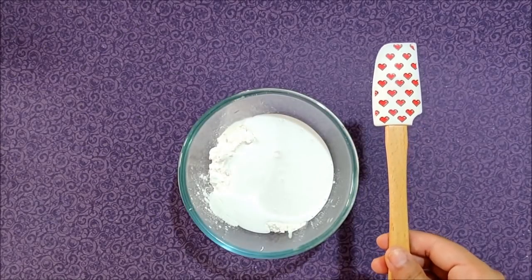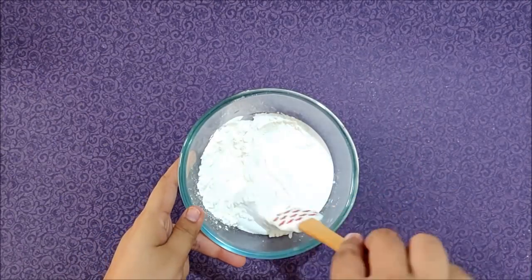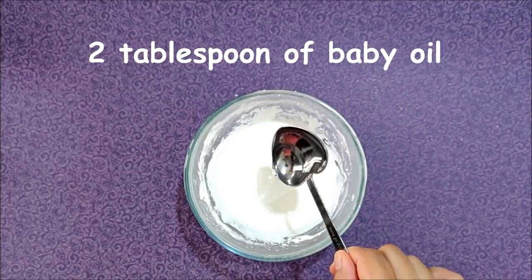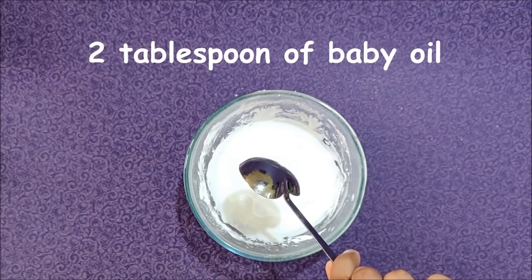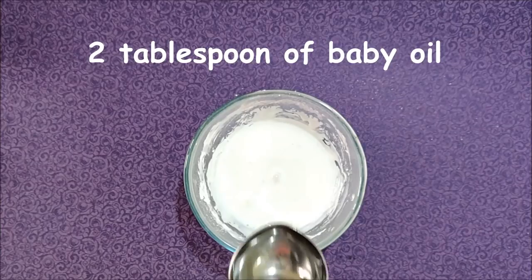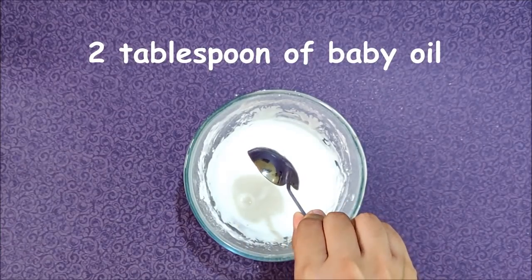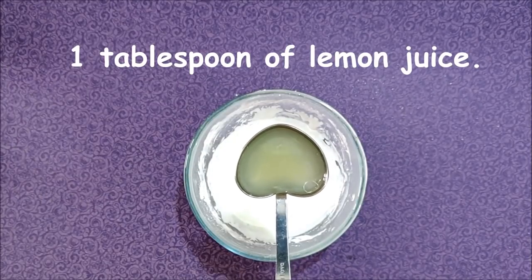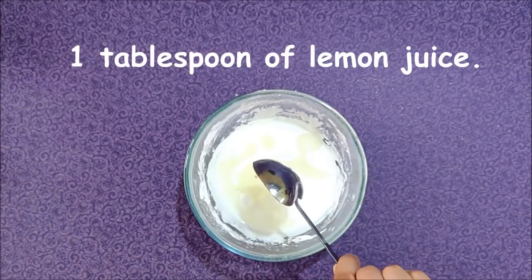Then mix them together with a spatula and make sure there are no lumps left. Then add 2 tablespoons of baby oil and 1 tablespoon of lemon juice — it acts as a preservative for our clay.